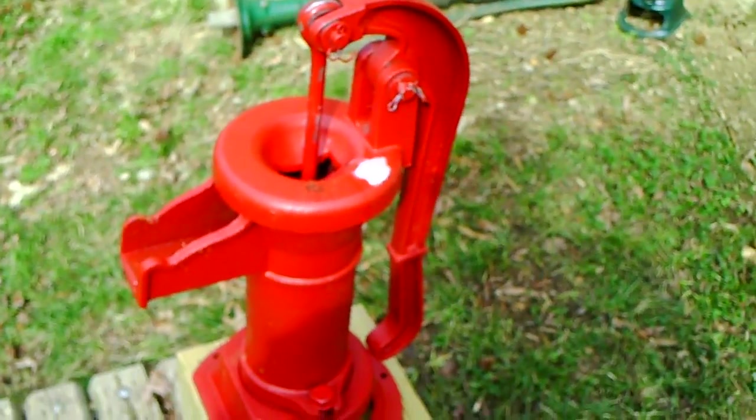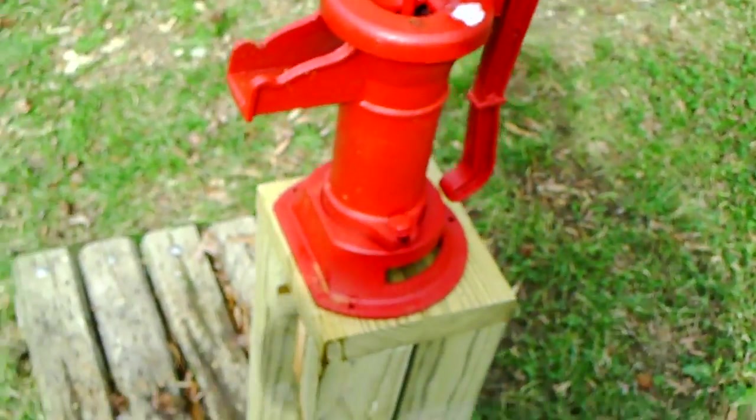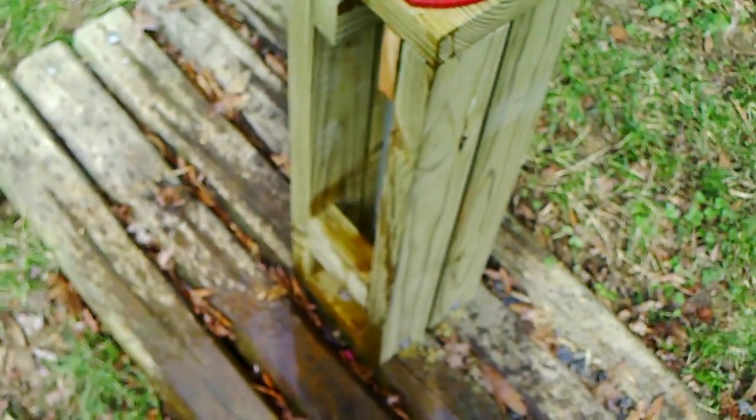I finally just about got it done — my project from a long time ago. If you remember, I got a pump that pumps the water out here at the house. It's piped up and runs under the ground, and goes into a big blue 55-gallon drum in the ground.